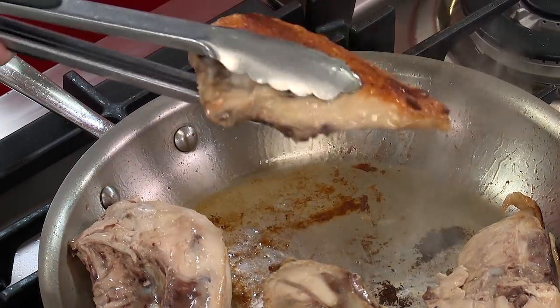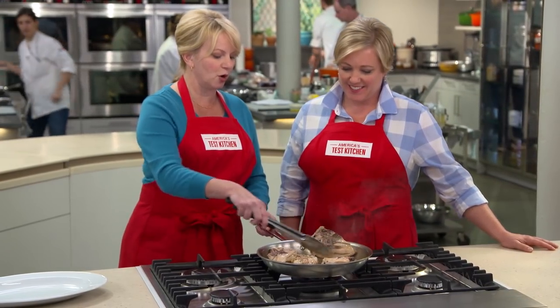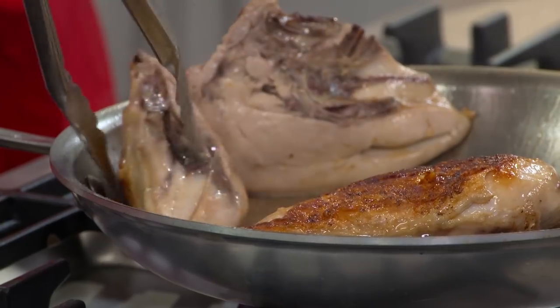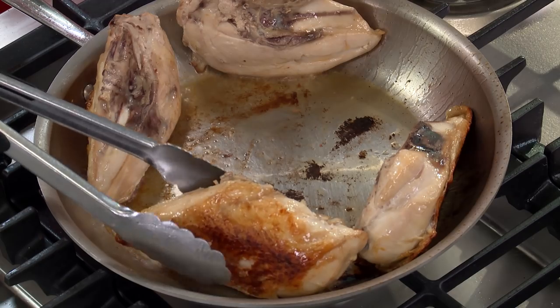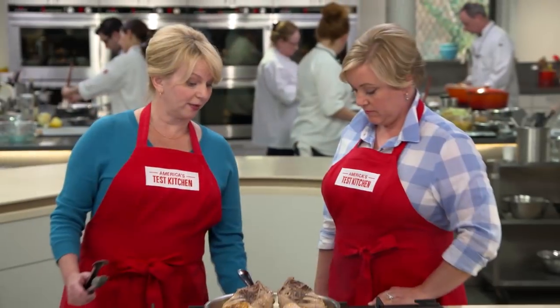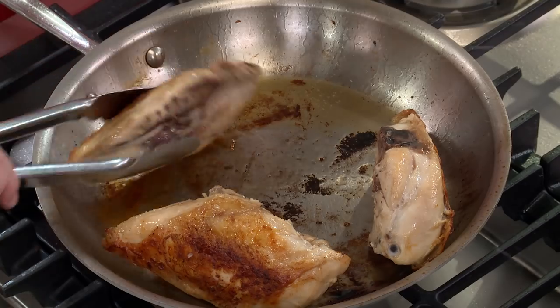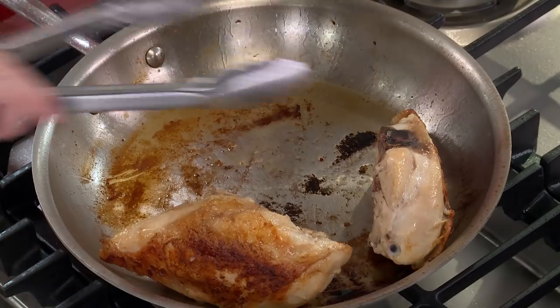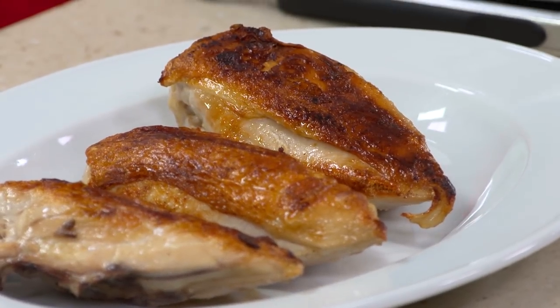We don't want the skin to get too much more color, so I'm going to prop them up on the side with the fat end of the meat facing down in the pan, just to give it a little more time there. We're going to give this another one to two minutes, and then we're going to put them on the platter. Those are some of the most gorgeous pieces of chicken I've ever seen. If you tell somebody you're making chicken breasts for dinner, they don't expect that. These need to sit for about five minutes, and then we're good to eat.